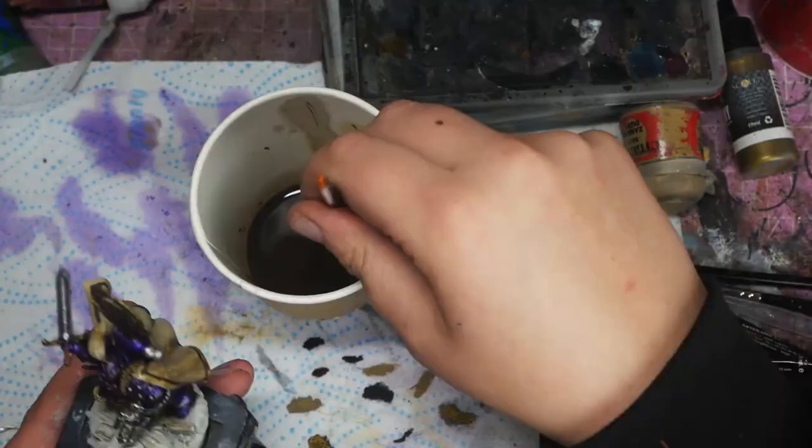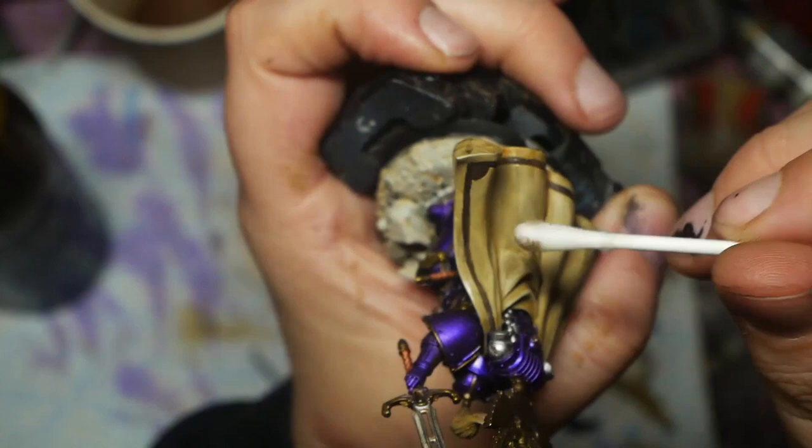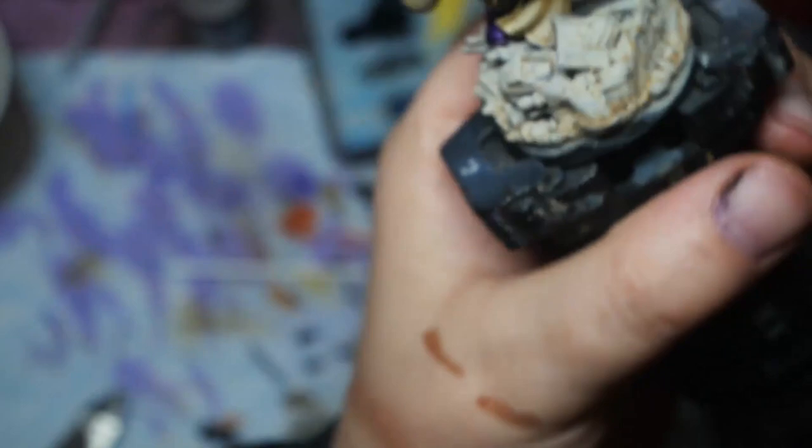An hour or two later I come back in with a cotton bud with a tiny bit of thinner and clean up some of the surfaces — I particularly want to clean up the purple armor and the cloak. Now that the oil wash has dried it's done some of the work of a wash, but I think some areas could still do with additional washes to darken the shading and add some colour into the piece.